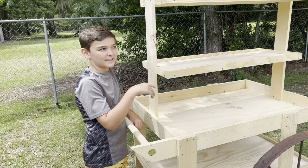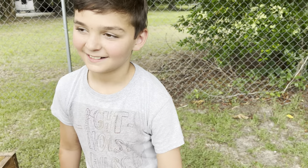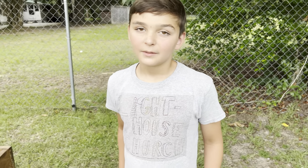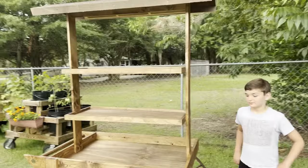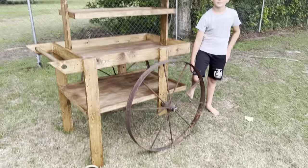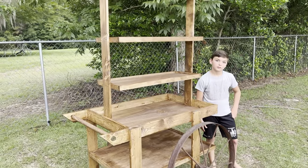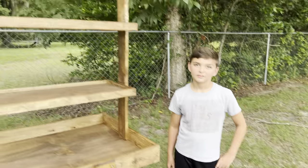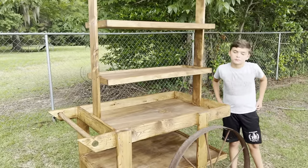Next we've got to sand it and stain it. All right Josiah, are you done? We sanded it and stained it — oh my gosh, look at it! It's so pretty. It looks amazing — very very good job. It was a special walnut color — really nice. But we're not completely done yet.